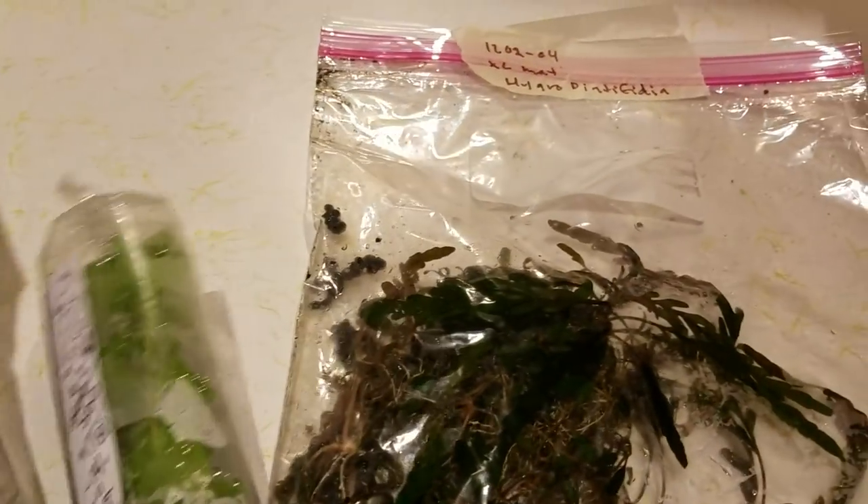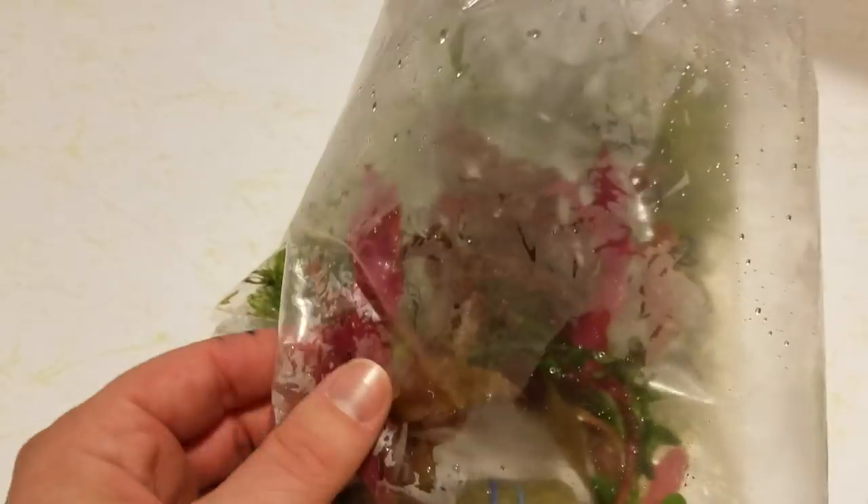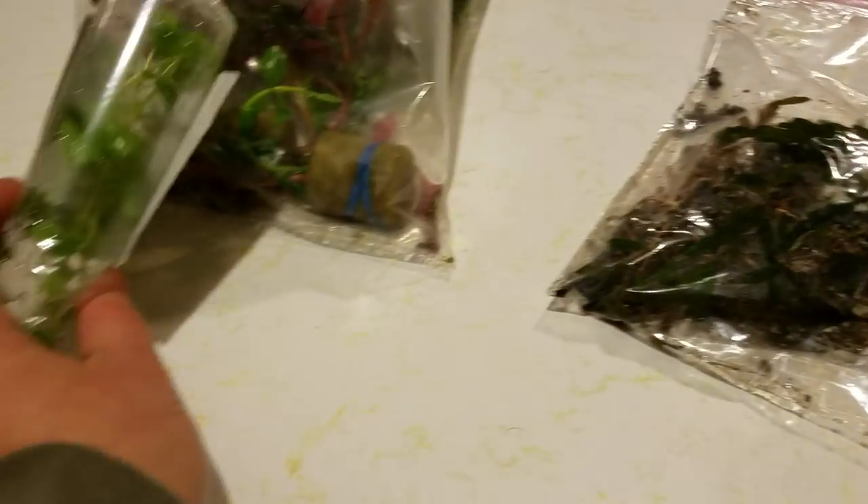Another great steal — I got Moneywort and Scarlet Temple Plant. If you can see how bright that purple or crimson is — it's just crazy. In the club, people definitely know what they're doing, rolling it in rock wool. That is some bright Scarlet Temple Plant and some nice Moneywort — kind of similar plants.